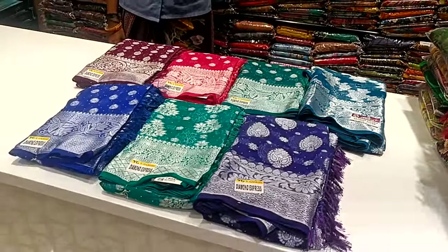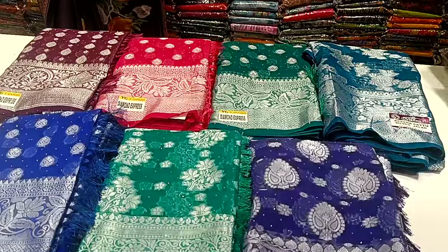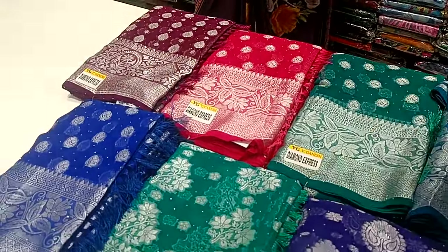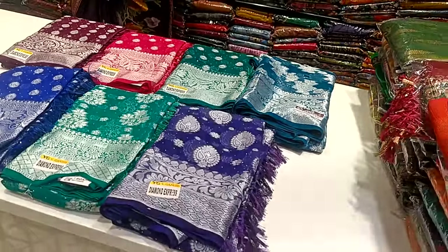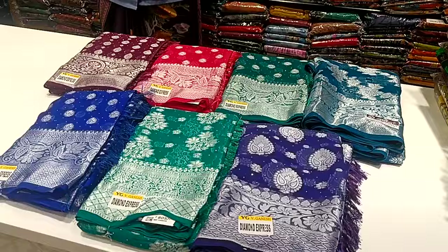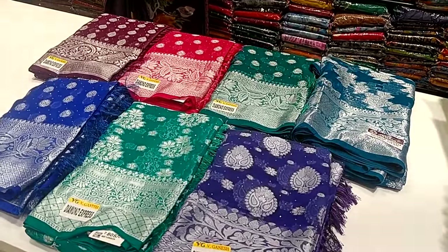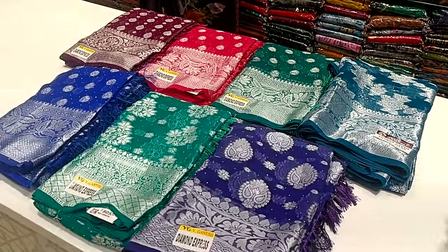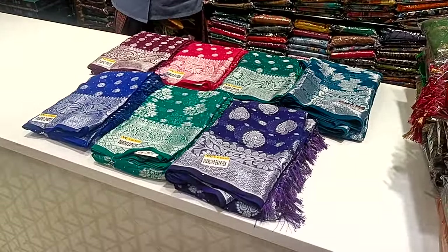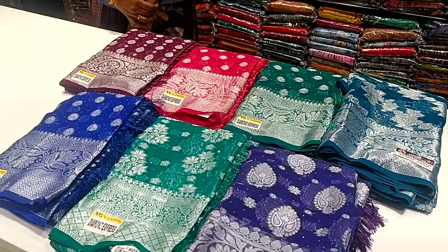We are going to show you a variety of sari collections in low ranges, as well as high ranges. You can also find some basic products listed in the description.